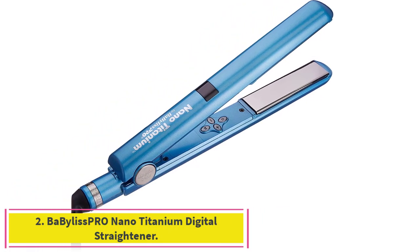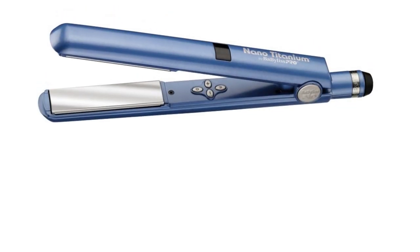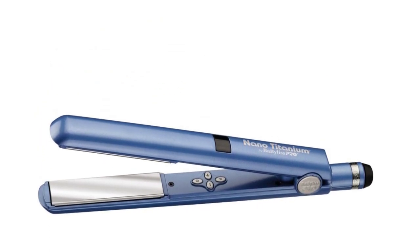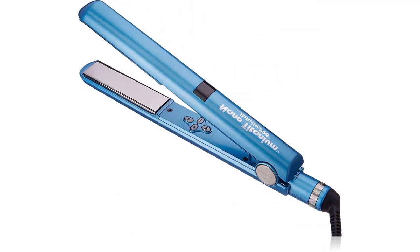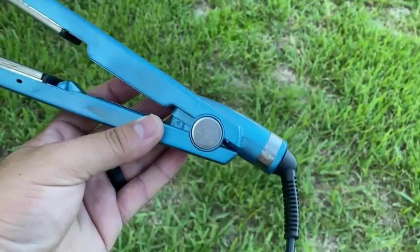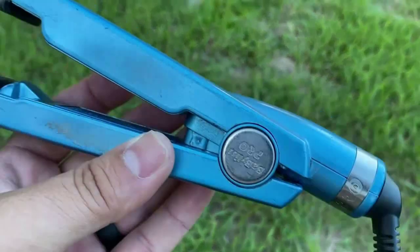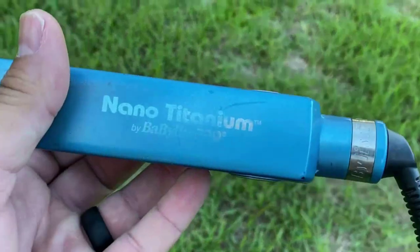Number 2: the Babelis BRO Nano Titanium Digital Straightener, model BABM-22095T, may be the best flat iron hair straightener for full 100% hair coverage. The floating nano-titanium plates deliver evenly distributed heat and negative ions to help infuse moisture into each strand while your hair glides through the plates. You'll wind up with hair that is smooth, shiny, and never frizzy. The all-directional floating design of the 1-inch plates ensures all locks receive evenly distributed heat and glide easily without tangling, snagging, or pulling, resulting in silky smooth, straight hair with fewer passes for faster styling and damage prevention.